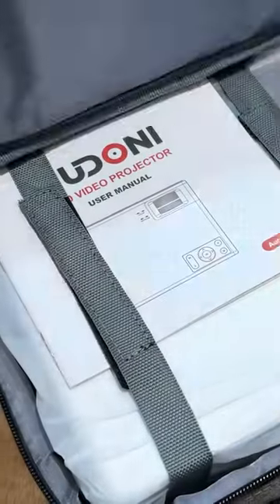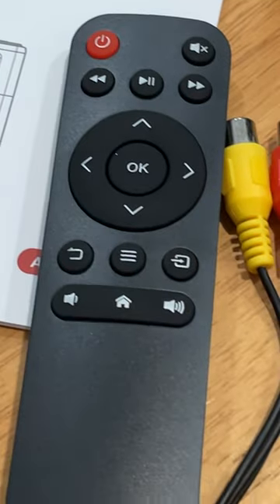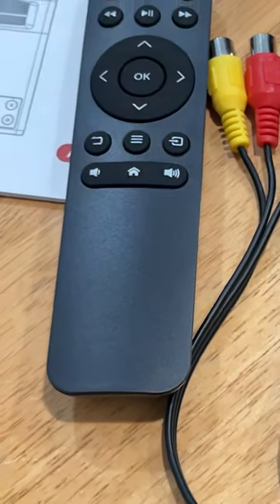Also with this unit, it did include the carrying case, along with an AV cable, an HDMI, and the power adapter. So if you're looking for an inexpensive but still good-looking picture and high-quality projector, the Fidoni may be one that you want to check out.